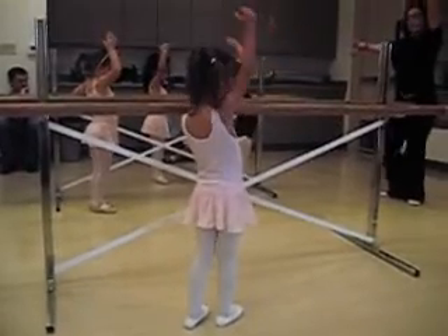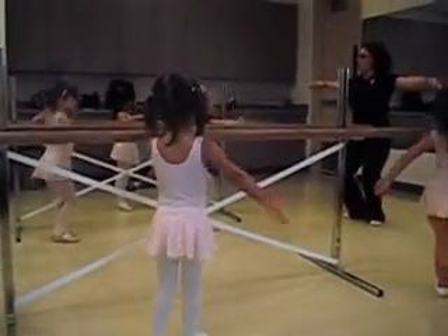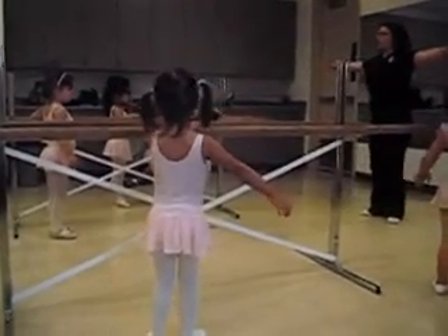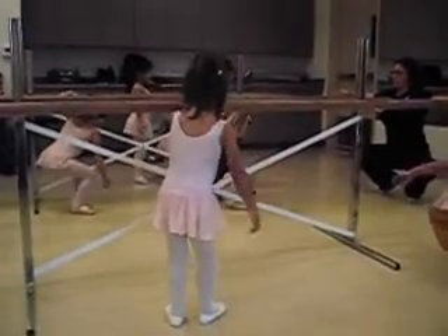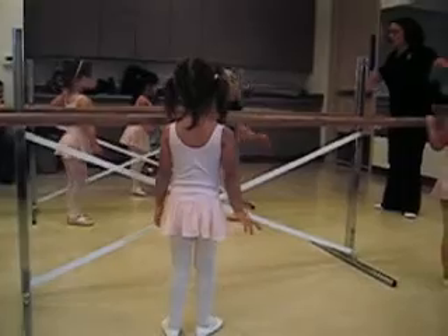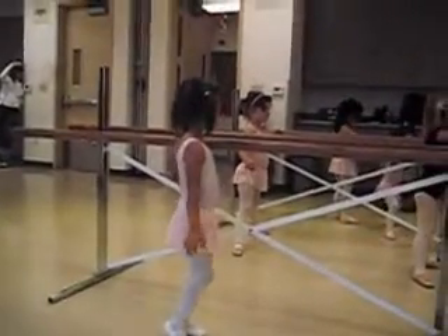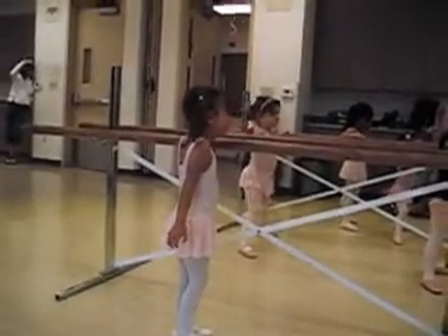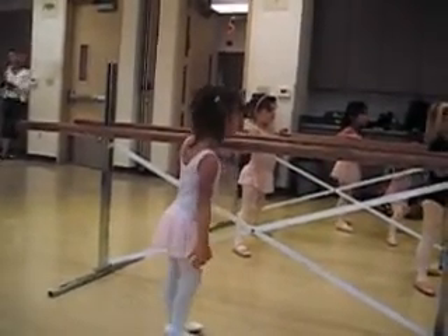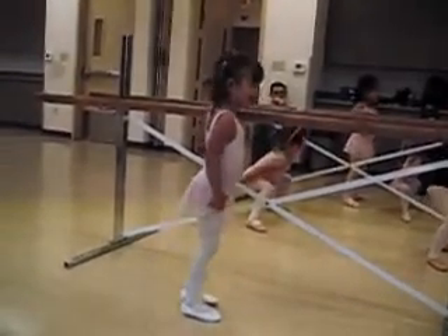Then put your hand above your head. Three. Now put your hand up to the side. Four. And then we're going to do a big plié all the way down. And then come up. What happens to my knees when I go up? Two. Arm above your head. Three. Arm up to the side. Four. And then we're going to do a big plié.